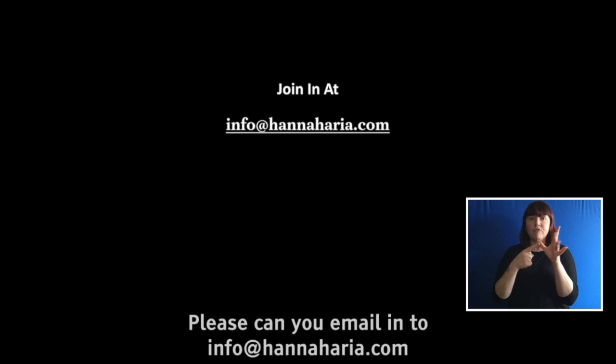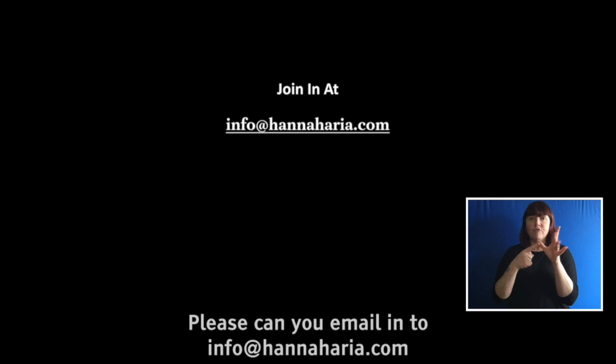I'd love to see your work. Please email in to info at hannaharia.com and we'll be able to show your work on our live streams next week. Enjoy creating.